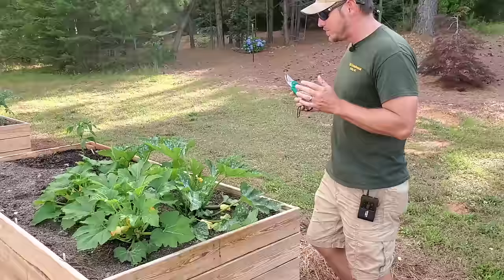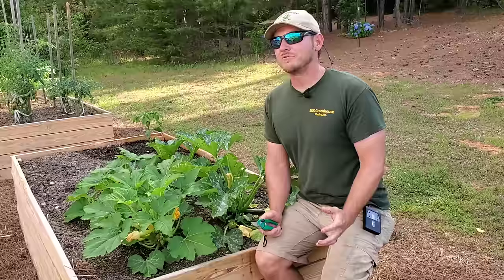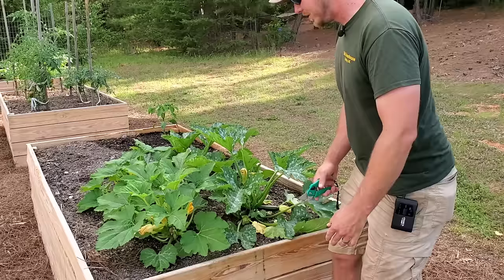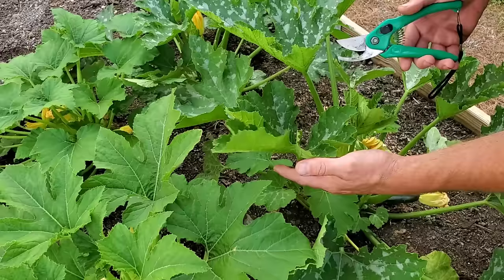One of the most important things I do to keep production going is pruning, and I'm going to explain why. One of the main enemies of squash and zucchini plants is powdery mildew, and this is usually a result of poor air circulation. In this bed here you can see my squash and zucchini plants are planted pretty close together because in a raised bed you have to conserve as much space as possible. When these leaves start crossing, I like to go ahead and prune all the leaves that are crossing over each other.